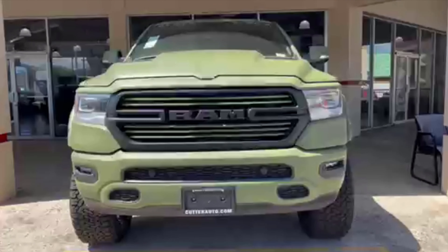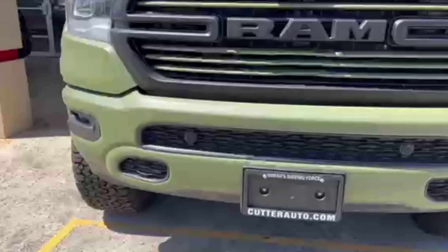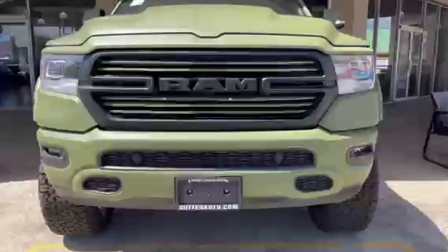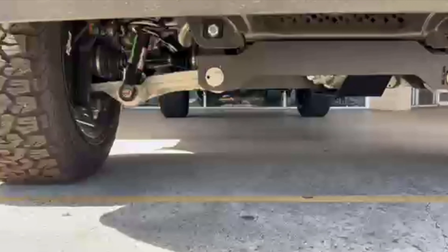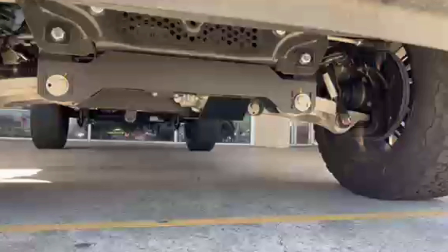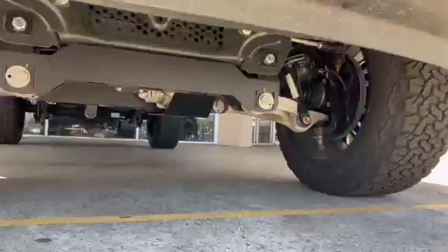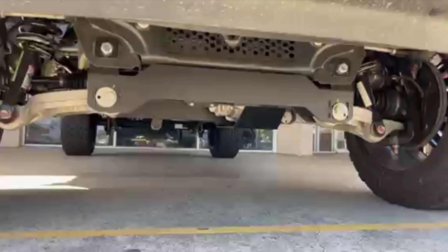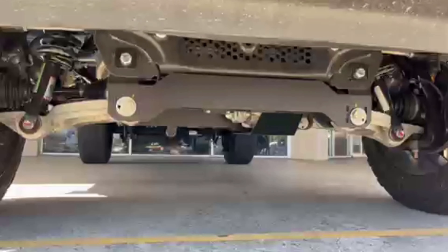Let's go over this Black Widow Ram 1500 Armed Forces Edition — this is probably my favorite Black Widow truck. I just love the matte paint and this one's green. I mean, what more could you ask for? I'm going to quickly go over the items that come with the Black Widow package as we go through them, and then give my overall opinion. You can see here with the front end, notice the extra ground clearance you get because the truck has been lifted, and we'll talk about that lift in just a moment.